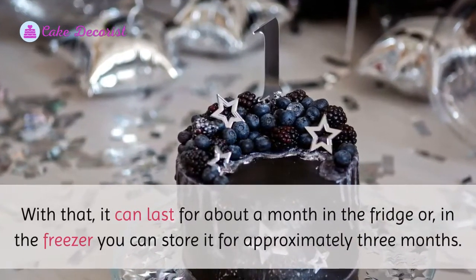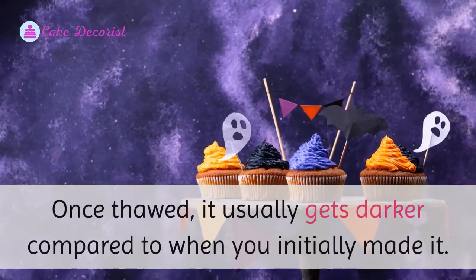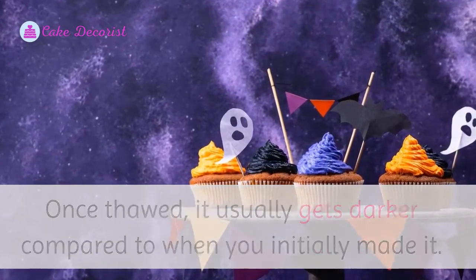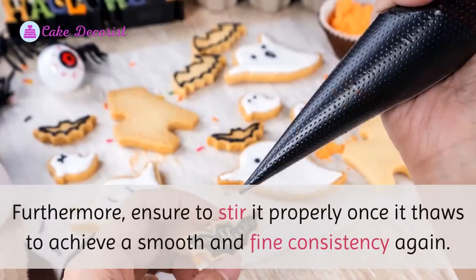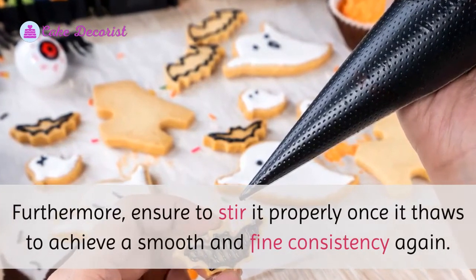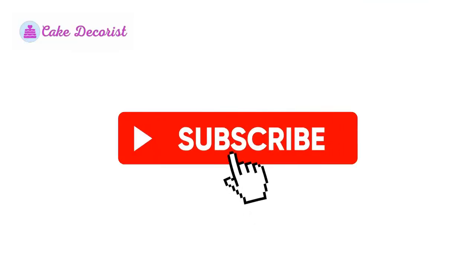You can store the icing in the refrigerator in an airtight container, where it can last for about a month. In the freezer, you can store it for approximately three months. Once thawed, it usually gets darker compared to when you initially made it. Allow it to come to room temperature for several hours, and ensure to stir it properly once it thaws to achieve a smooth and fine consistency again.